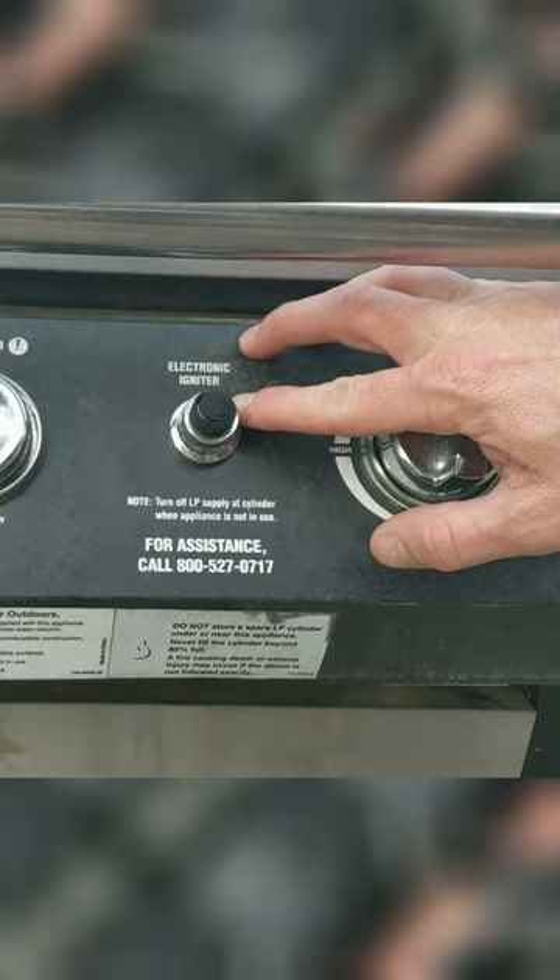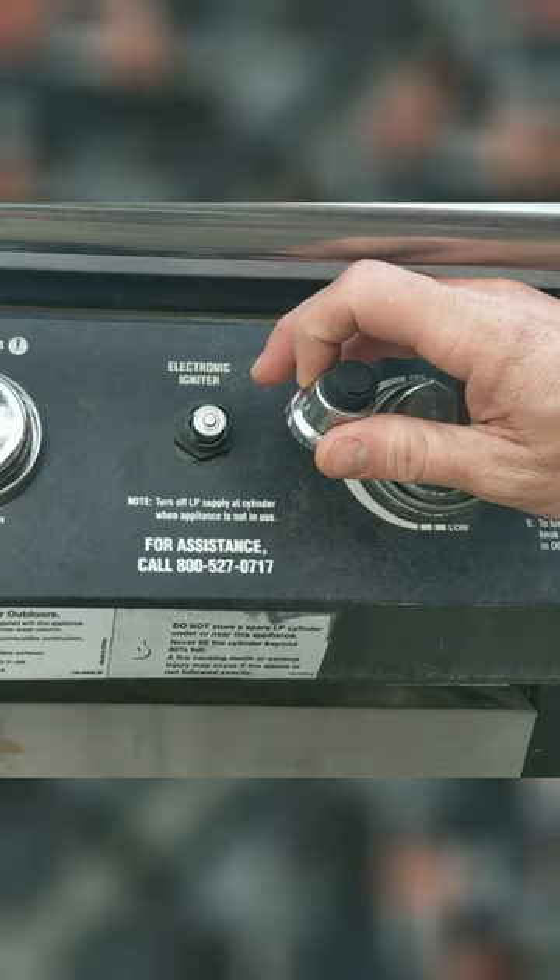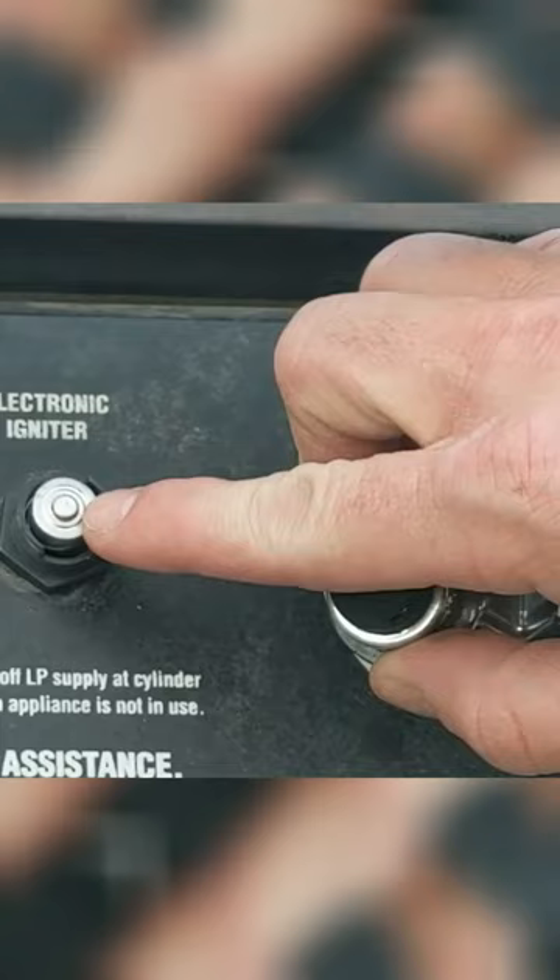The first and easiest thing that you're going to want to do is unscrew this button. You can just unscrew this button — go ahead and unscrew it. And believe it or not, there is actually a battery in there.